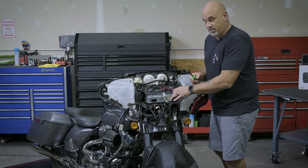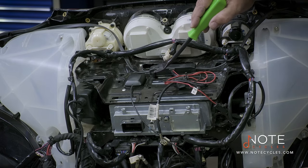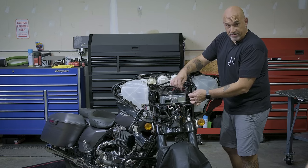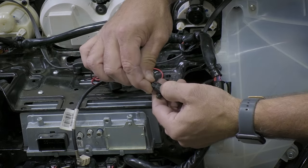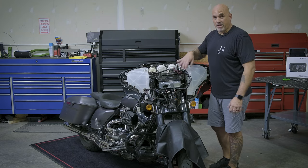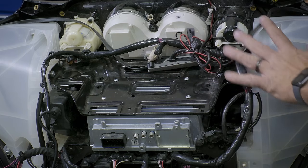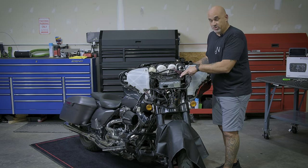Once you have the radio disconnected, if you have the factory GPS or AM-FM powered antenna, go ahead and remove those. Don't forget to unclip your powered antenna — there's a small pin at the top. Now that we've removed everything off the top of the bracket, we're going to remove the bolts holding the upper tray to the radio and the rest of the fairing and speaker pods. There are four on top of the tray — they are T25.